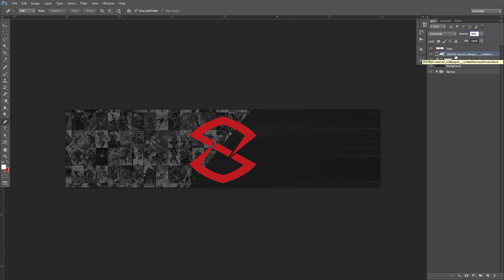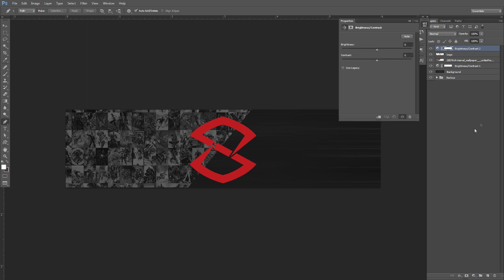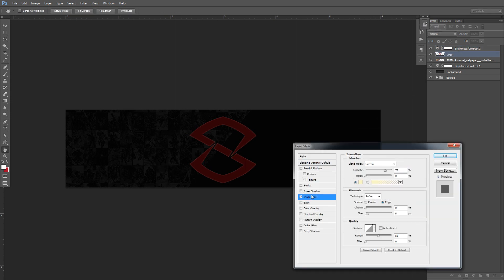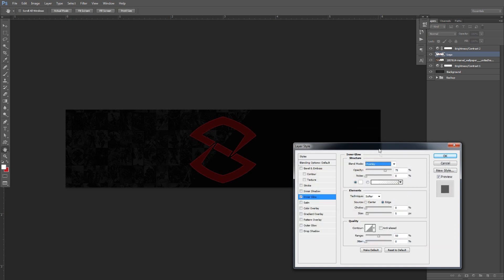This is pretty much where you start the whole little trick — it's very simple. Go to your adjustments layer, go to Brightness and Contrast, and literally just lower your brightness all the way to negative 150, and your contrast all the way up to 100. You'll get this very dark canvas. Then I'm going to go to my logo layer, go to Inner Glow, change the color from mustard-yellow to solid white, and change the blend mode from Screen to Overlay.